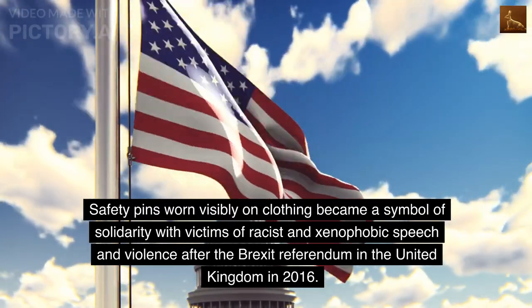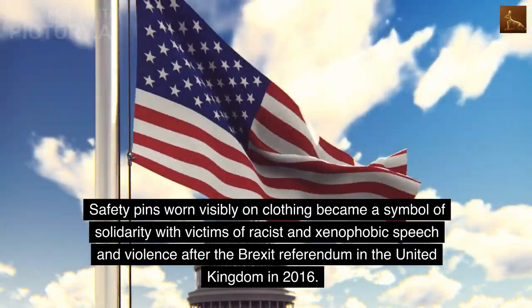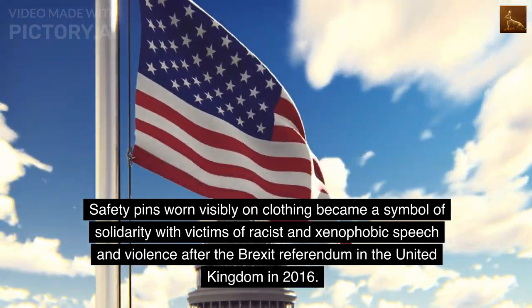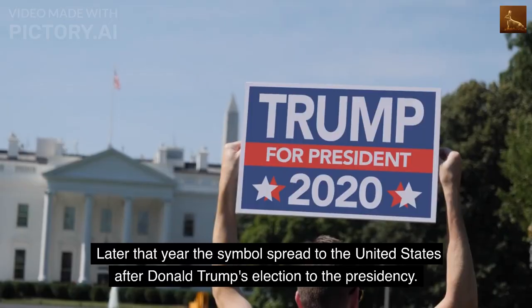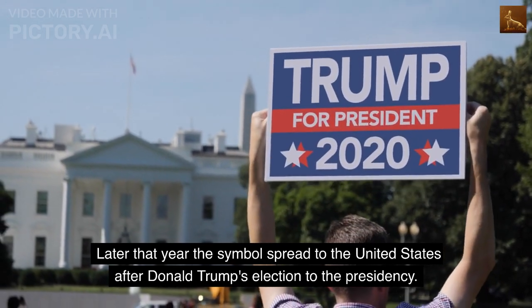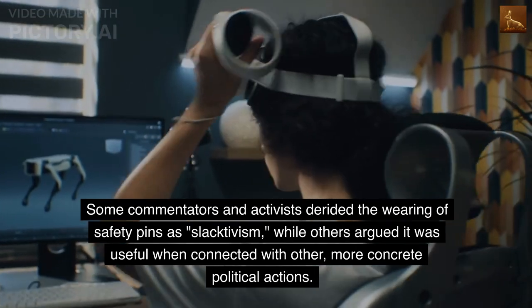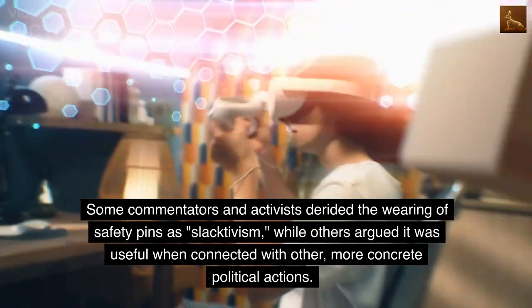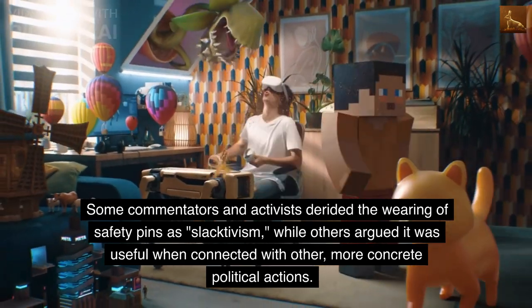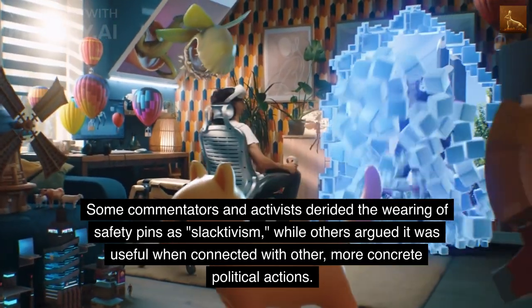Safety pins worn visibly on clothing became a symbol of solidarity with victims of racist and xenophobic speech and violence after the Brexit referendum in the United Kingdom in 2016. Later that year the symbol spread to the United States after Donald Trump's election to the presidency. Some commentators and activists derided the wearing of safety pins as slacktivism, while others argued it was useful when connected with other, more concrete political actions.